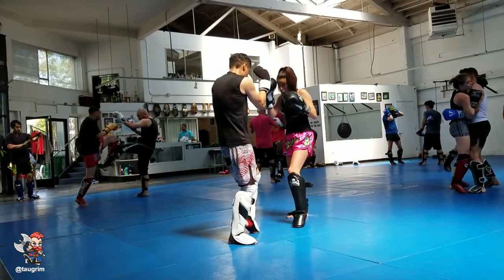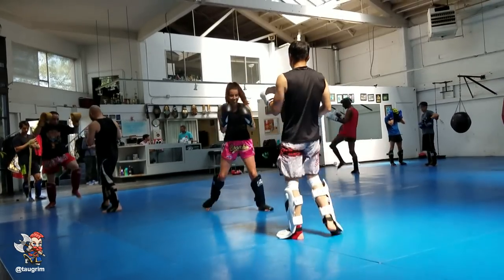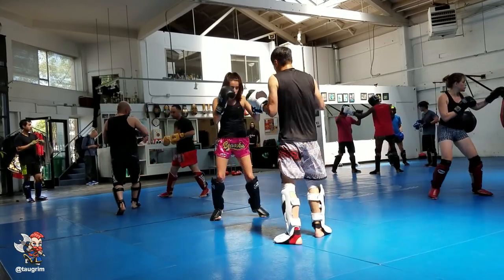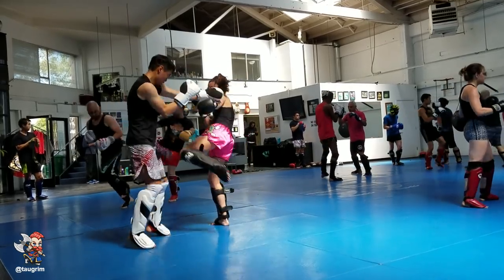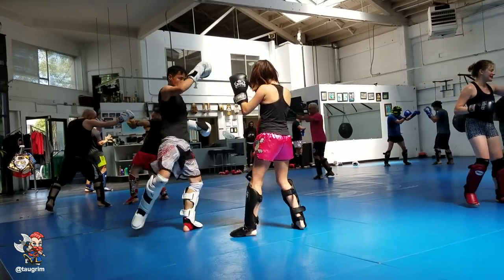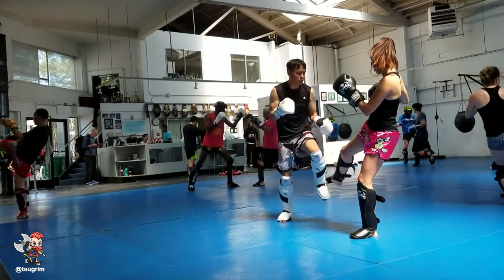What's interesting with Muay Thai is that there isn't a belt system — no black belts, white belts, etc. But when you're working out with people at the gym, partnering up or doing sparring, within the first minute you can very easily discern differences in terms of skill level and experience. To some extent, belts aren't needed — when you're working out with people and watching them, you can tell how good they are.